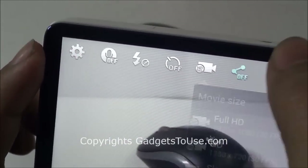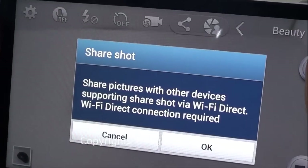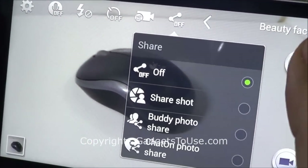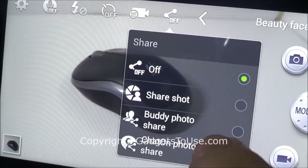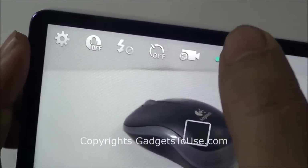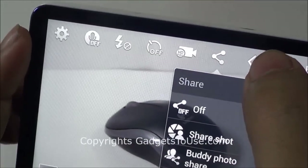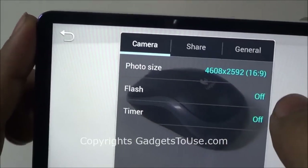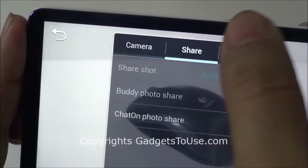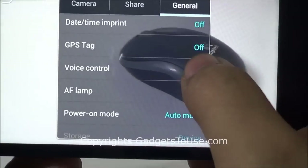Talking about other features, you have the option of ShareShot, in which it will share the photo with other devices that support Wi-Fi Direct. You can actually share the photo once you capture it using ShareShot with other Samsung devices which support Wi-Fi Direct. Then you have Buddy PhotoShare, in which it will share the photo with your buddies whom you actually tag on that particular photo. You can also access detailed camera settings by tapping the gear icon, where you can control photo size, flash, sharing options, and general options.